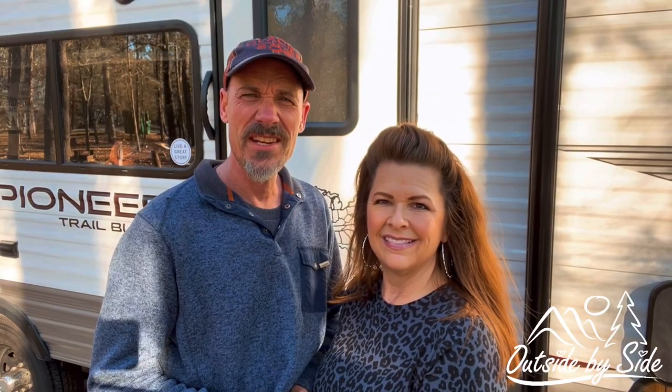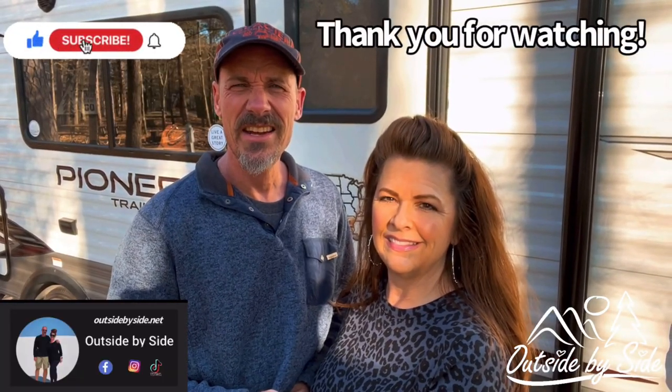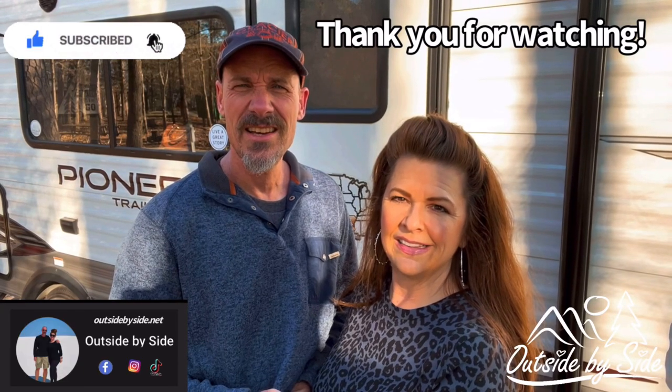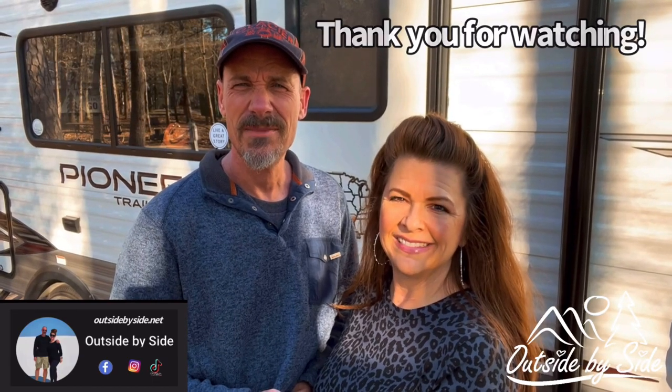Are there any modifications that you've made to your travel trailer that you'd like to share with us? We are always curious to hear what you have to say. We appreciate your comments and always thank you for engaging with us. If you like videos like these, hit the like button and don't forget to share with anybody who is enjoying the travel trailer life. Thank you for watching!